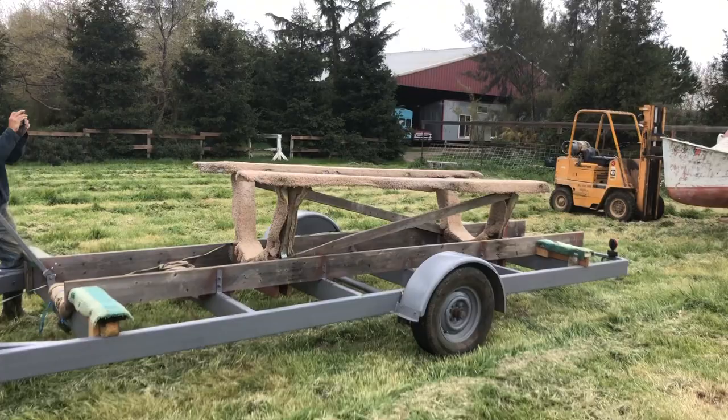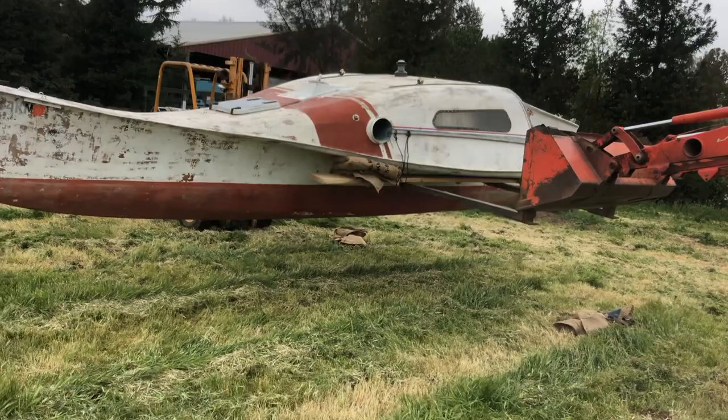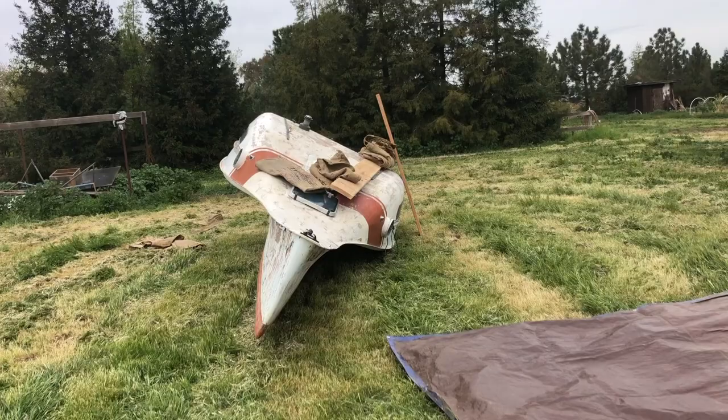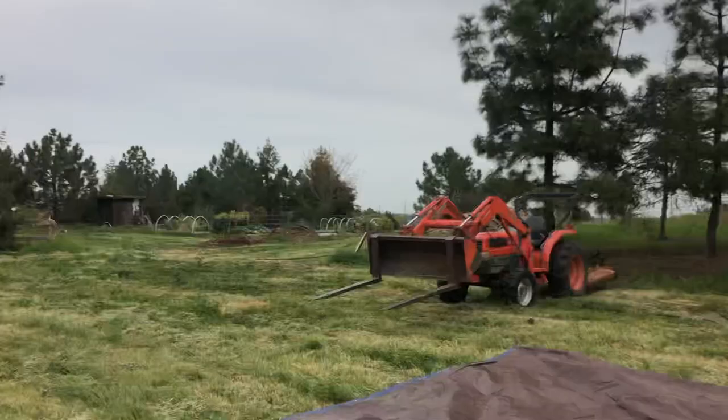We're pulling the new 26 Triple Zero off the trailer using forklift and tractor suspension. We're gonna roll this sucker over and strip the bottom, get into cosmetics. Turns out she sails great, so she's worth the effort — happy owner. We got her on the ground easily. Nice to have a forklift and a tractor handy. We've got this mongo tarp ready.